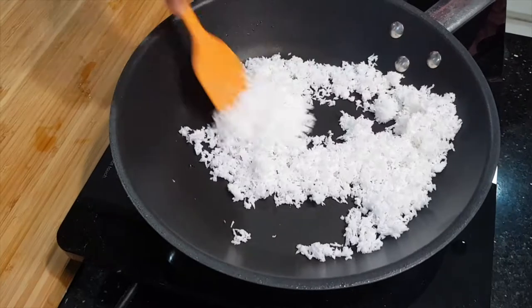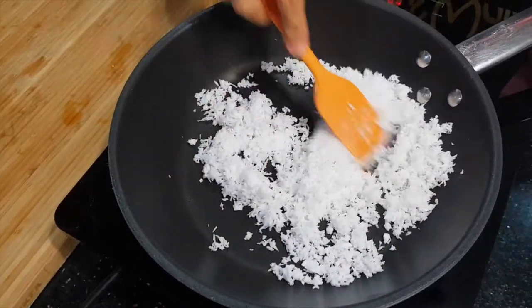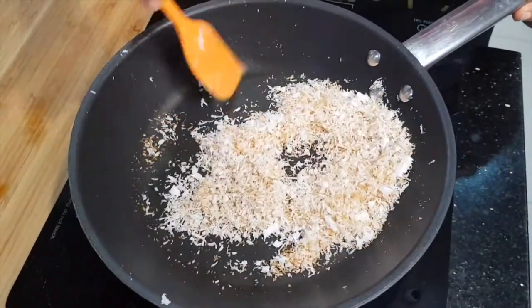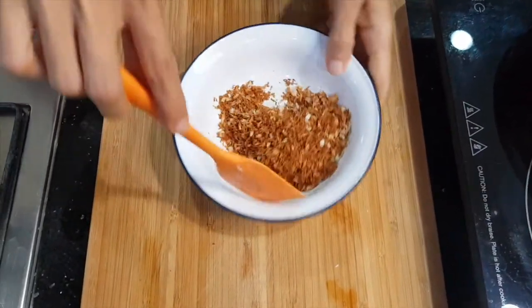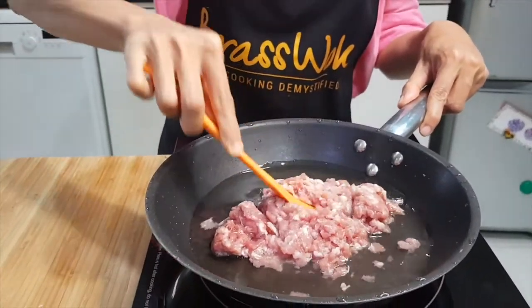You want to get grated coconut flesh, which you can get from local coconut shops here in southern Thailand — or anywhere else in Thailand. Then toast your dried coconut until it turns golden brown.